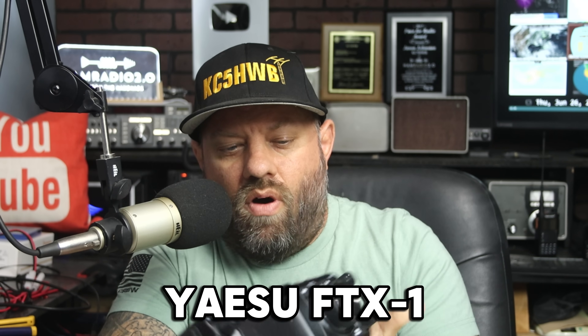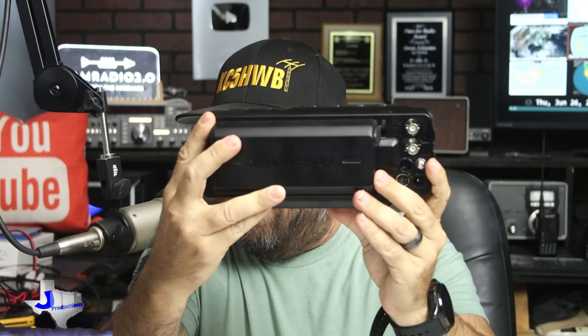The new Yaesu FTX-1 radio — both the FTX-1 field model, which is what this is right here, and then the amplifier that attaches to it — is a highly debated, highly talked-about, hot-topic radio of the day. This is five things that I like about this radio. Let's go.